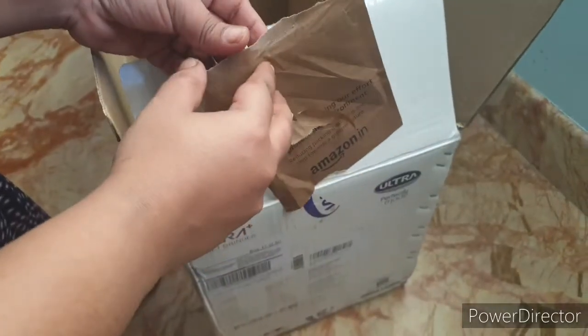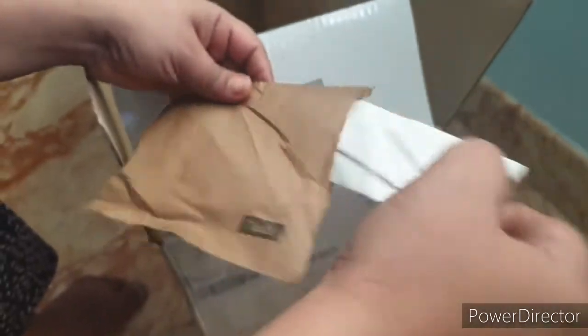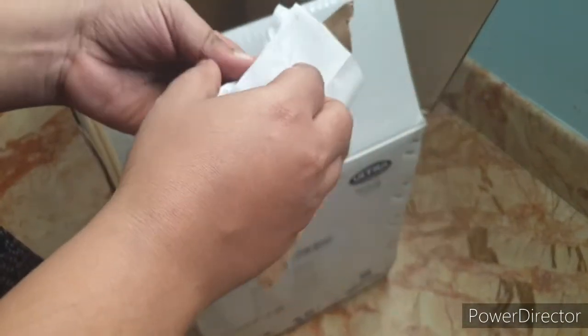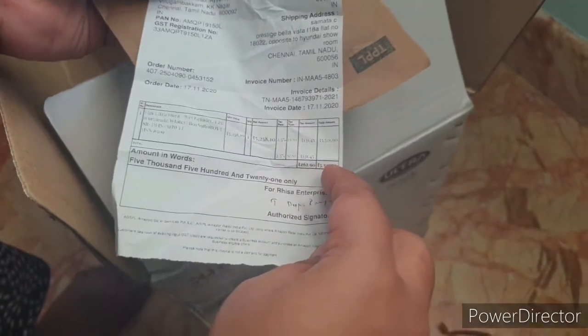There was a small pouch hanging here, stuck on the side. I'm going to open and see what it is. This must be the warranty card, I believe, or the bill. So this is the bill, and it says it is for 5,521 rupees.